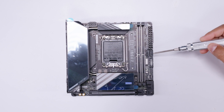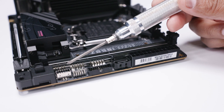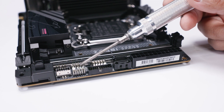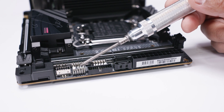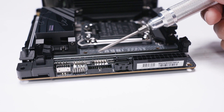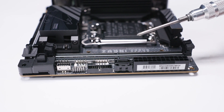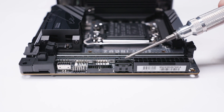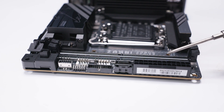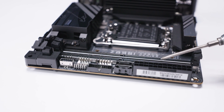Along the right-hand edge of the board we've got a USB Type-C front panel header — 10 gigabit USB Type-C — as well as the front panel connector for your lights and switches. There's a TPM header, a USB 2.0 header, a USB Type-A 3.2 header, two SATA ports for your 2.5-inch SSDs or spinning rust drives, and last but not least a 24-pin power connector.